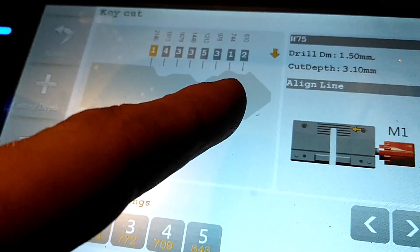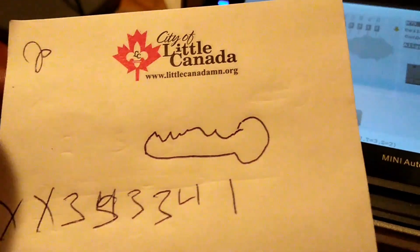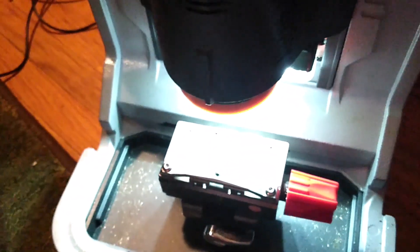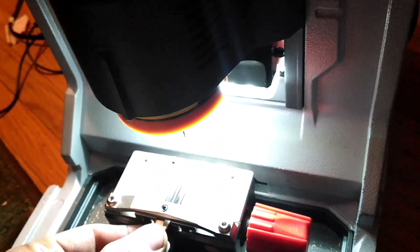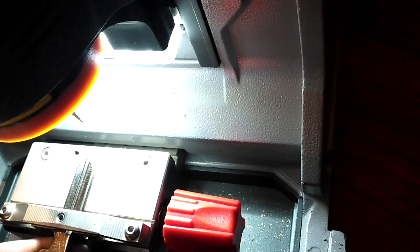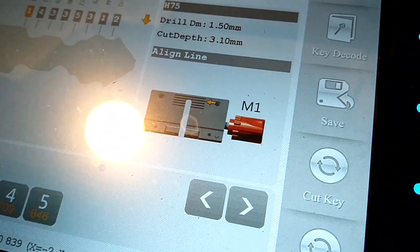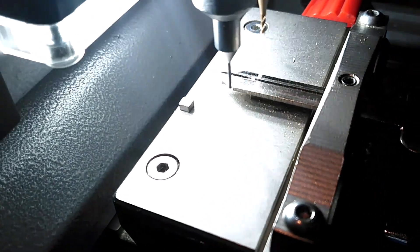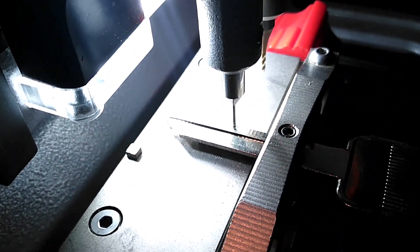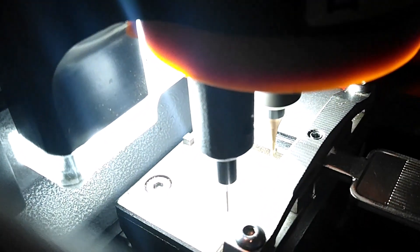The other two numbers we'd simply have to impression — I can make another video about that later. But that's all there is to it. If we were to cut one, we'd put a blank key in the key cutter, tighten down this part so it's not wiggling up and down, tighten down that part so it's not wiggling side to side. This will tell you which line to line it up to since you already told it which key it is, and then you simply hit 'cut key'.